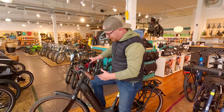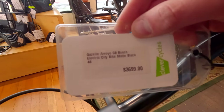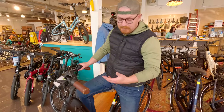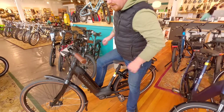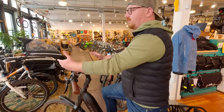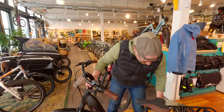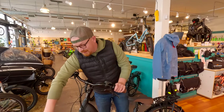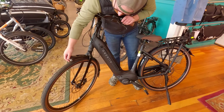This might sound kind of strange — this is a Gazelle Arroyal C8 Bosch electric. This might sound weird because there's nothing incredibly unique about this bike visually. But it has an extremely comfortable saddle with suspension built-in, comfortable grips, and a swept handlebar. Everything about it — the lean — you just want to go. It's actually a really light bike for an electric bike especially.